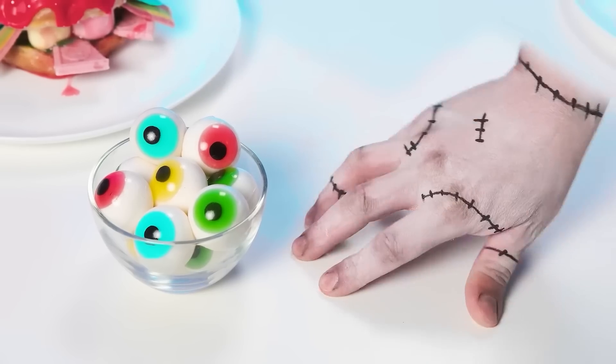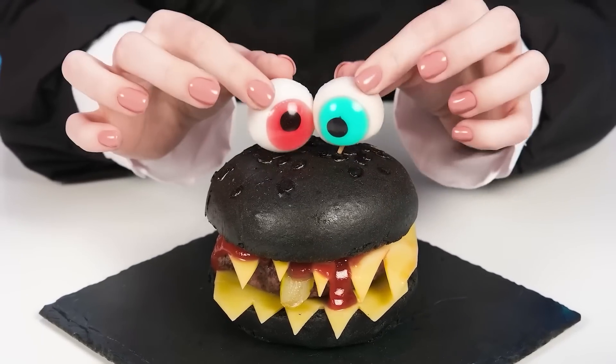Looks like that's what Wednesday needs. Hey, careful, grandma! The head is completely harmless! Now let's add ice to the burger. Wow, just look at this monster! He's so scary, but still so appetizing.